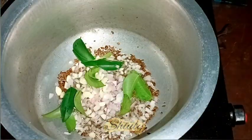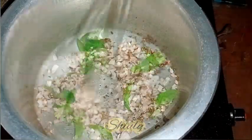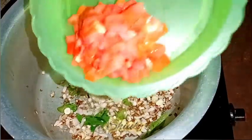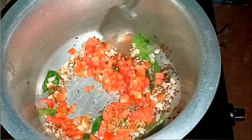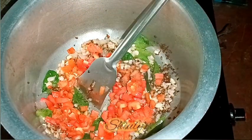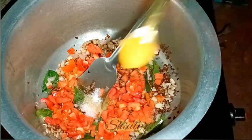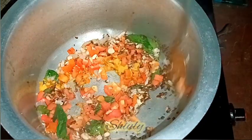Now I'm going to add the onions, garlic, and curry leaves in the oil. After adding them, we need to fry on medium heat, stirring continuously, until a light brown color. After the color is light brown, we need to add the tomatoes. After adding the tomatoes, we need to add some salt according to taste — remembering we already added salt in the pressure cooker — and about half teaspoon of turmeric powder.